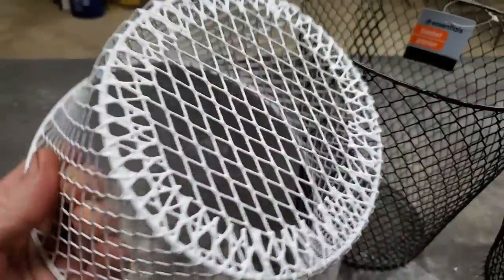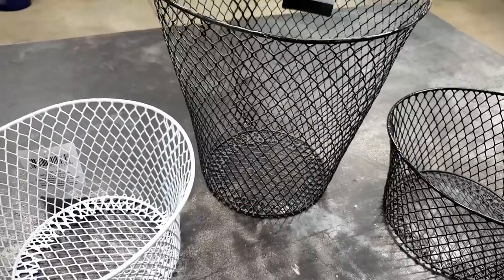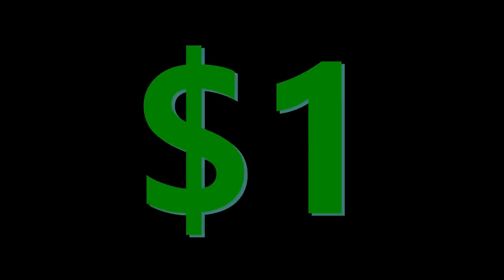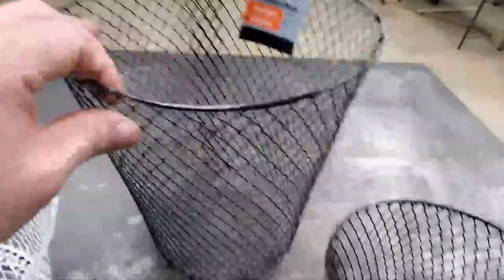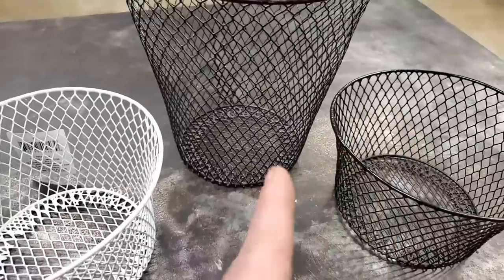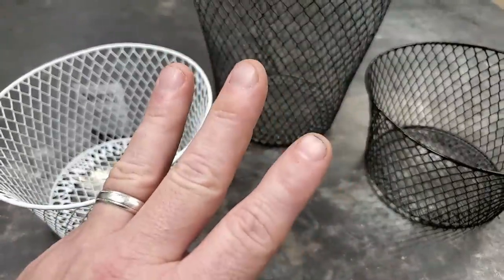Fishing hack number one. They've got these little wire baskets at the Dollar Tree — and I know, it's a $1.25 Tree now. But when I did that last video about the dollar fishing hacks, everybody kept pointing that out. When I filmed that video, everything was still a dollar. Anyway, they got these little wire baskets at Dollar Tree, big ones and little ones, even white ones. Whichever one you pick, you're gonna need three of them, so that's $3.75.